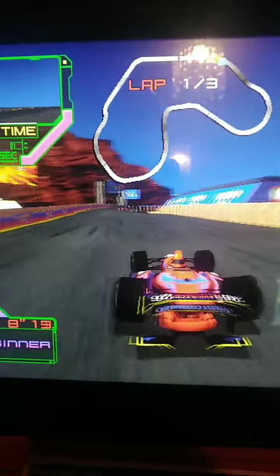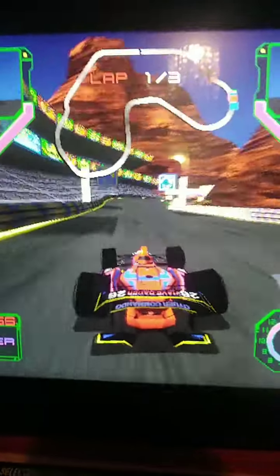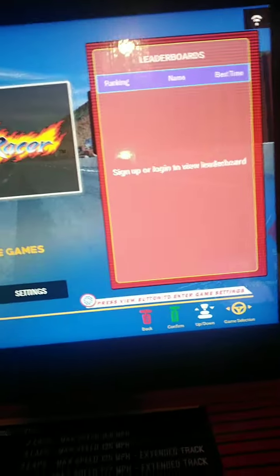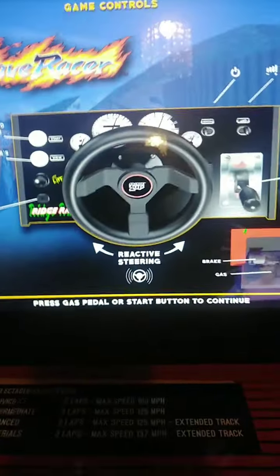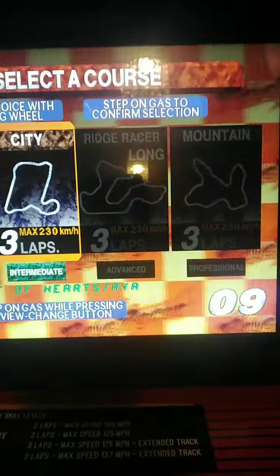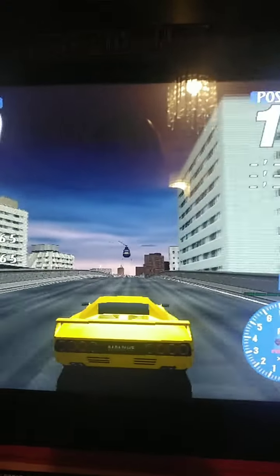Me filming the screen is really not doing it any justice, trust me - it's beautiful, it's crisp, the colours are vibrant, it's a great looking game. And the last game you get on this cabinet is Rave Racer. On this one you can actually see the car instead of being in the cockpit. Graphically this one is far superior to Ridge Racer 1 and 2.